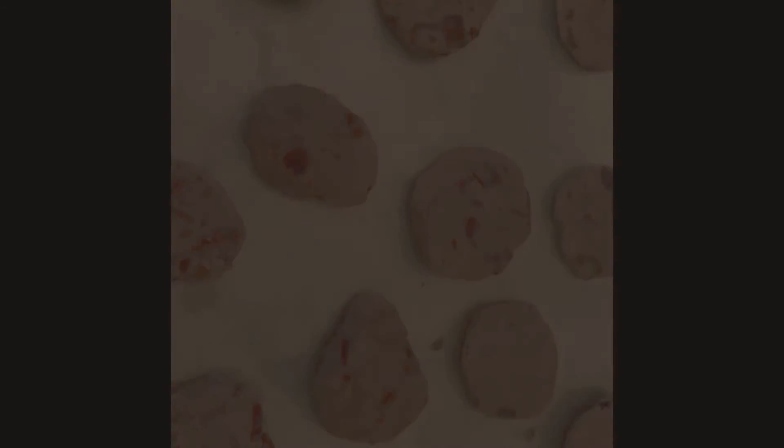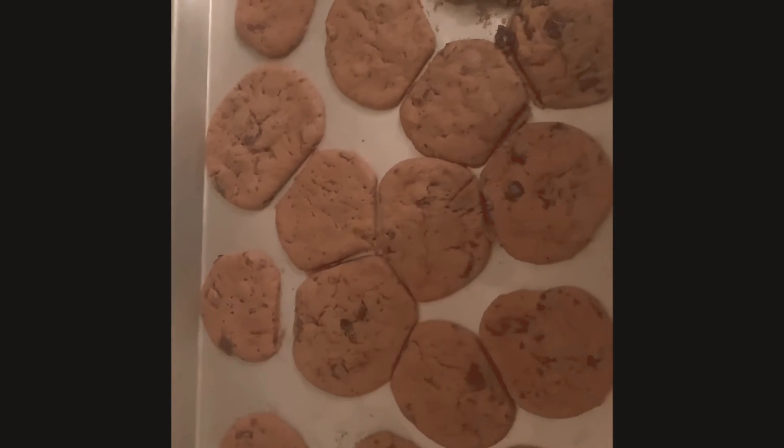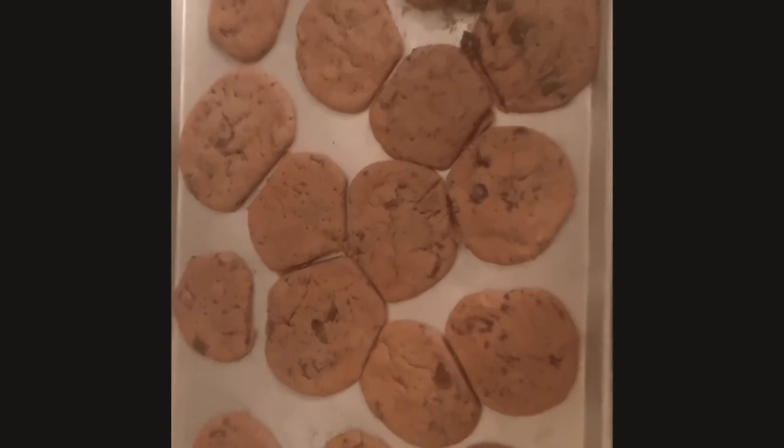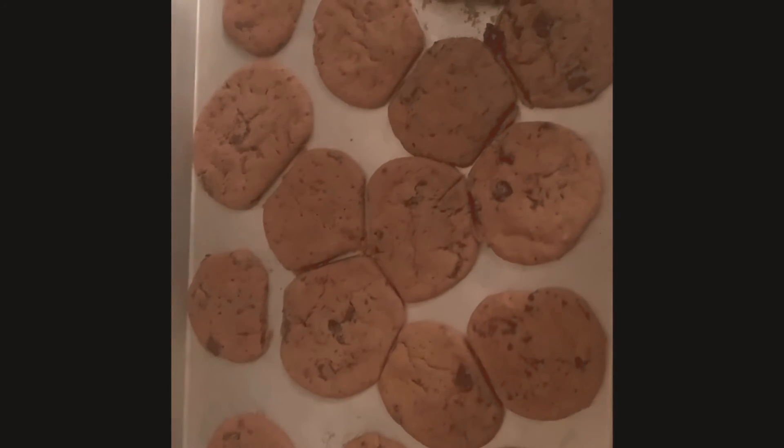And I'll be back to the finished product. Hey guys, this is the finished product. They all ended up going together, but I had to cut them, but they still look edible. So this is the cookie. I hope yours comes out much better than mine. So that's it for today's video. Have fun!